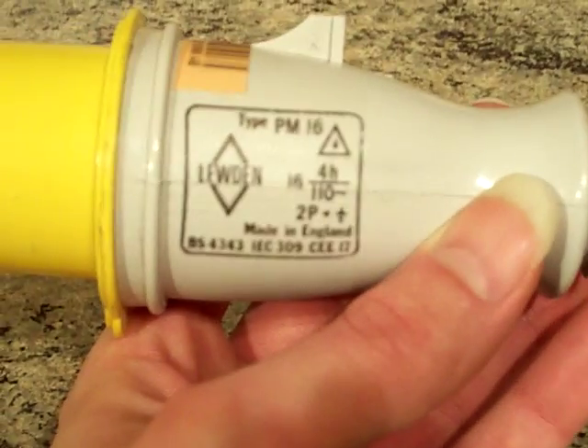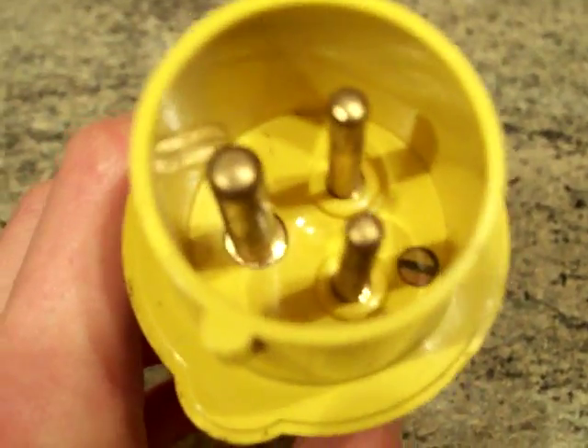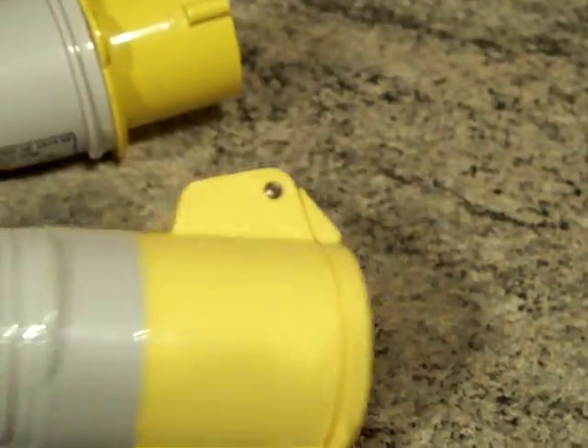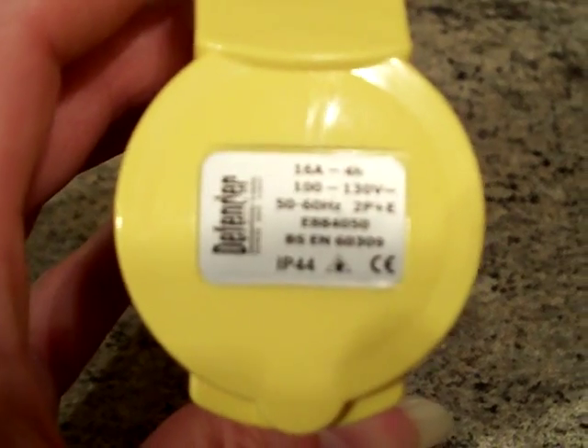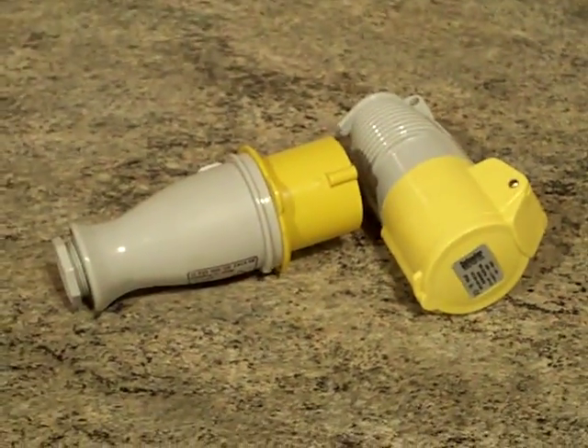But today we're going to be looking at plugs like this one — it's yellow in colour. There are the specifications on it, and there are the pins. So that's the plug, and I've got a coupler here as well — not wired up. I'm going to call this just an introduction to the video, and in the next one we should have a look at these more in detail, so come back in part two.